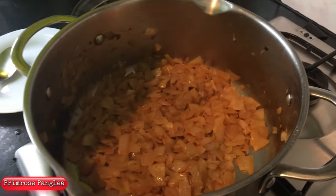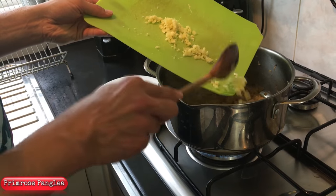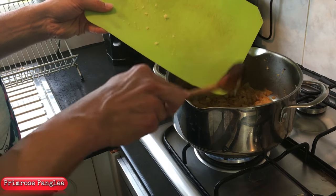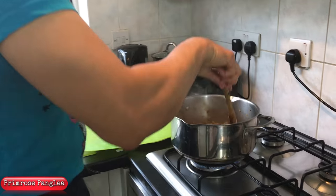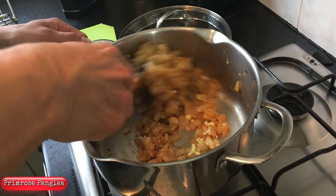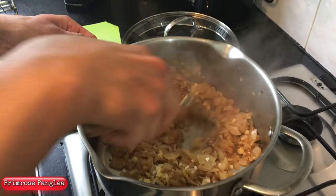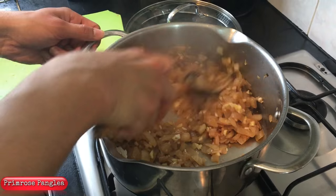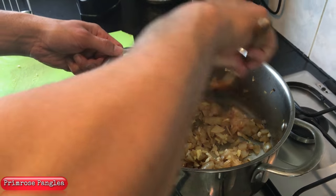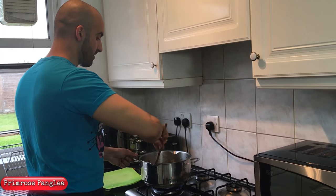Okay guys, so now the onions are brown. I'm going to put in the garlic — I've got five cloves — and we're going to put in the ginger. It's just a small stick, about this big. Chop it up finely like I've done and we're going to cook that for three more minutes. Add boiling water if you need to keep it moist so it doesn't burn. After three minutes, add the tin of chopped or blended tomatoes — I've got plum tomatoes and I'm just going to squish them in. Then we add the spices after 15 minutes of that cooking.